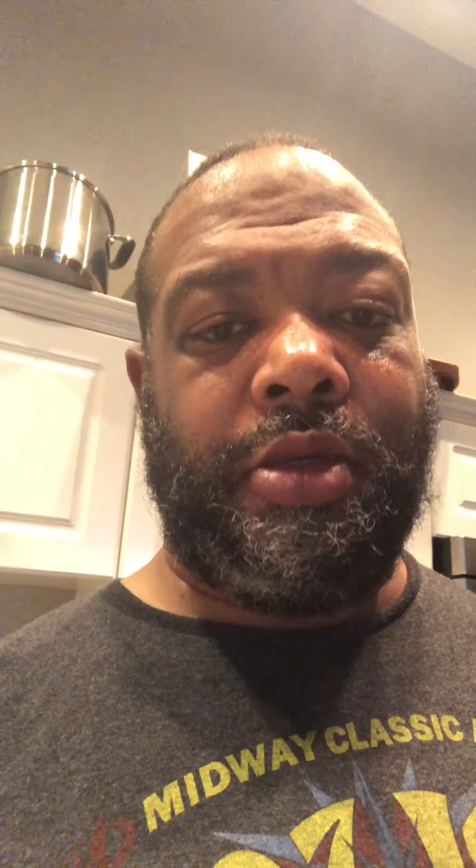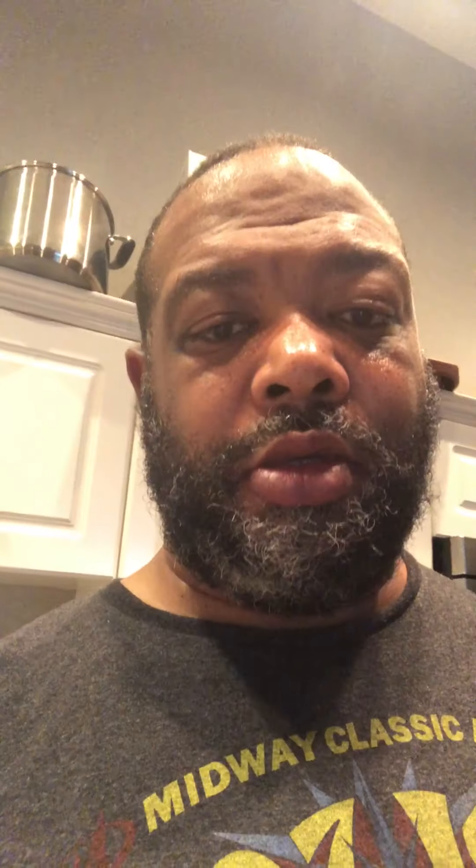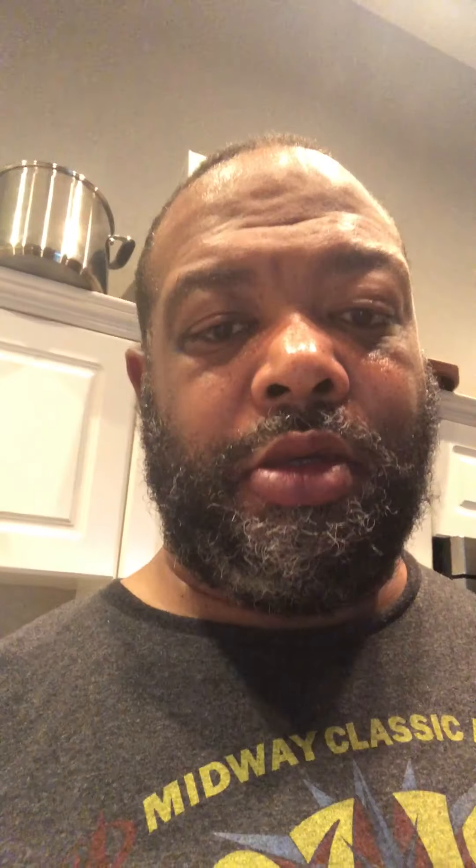Here is my finished product — some authentic Jamaican jerk chicken. And of course you have to have a side, which is why I decided on rice. One of my favorite rices is Zatarain's Caribbean rice — it's the perfect mix of sweet to go along with spicy. This has been another episode of the Quarantine Chef Chronicles. Again, I'm your host, the Quarantine Chef, Jerry Saunders. I don't know what you're gonna do, but I'm about to eat. Let me know what you think in the comments. This is the Quarantine Chef, signing off — until next time.